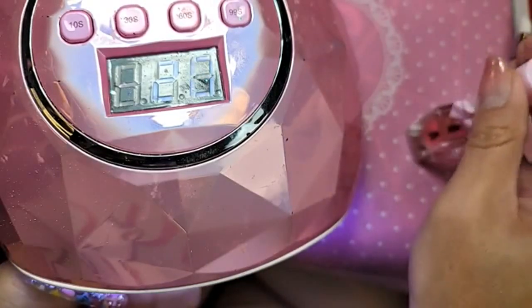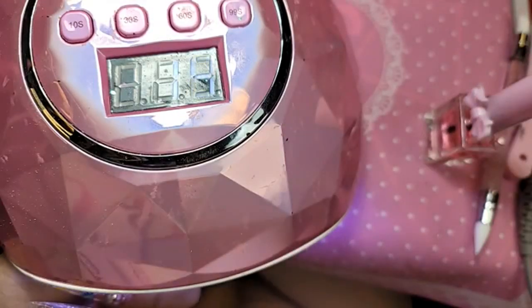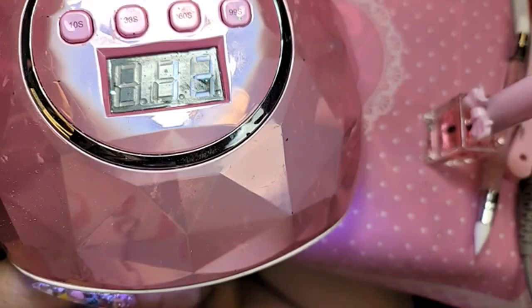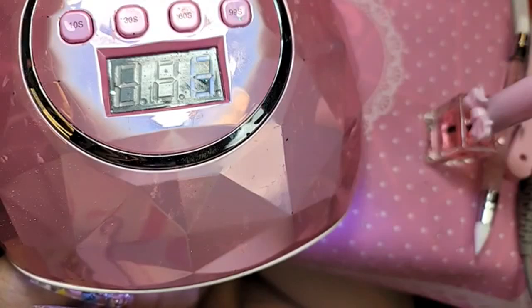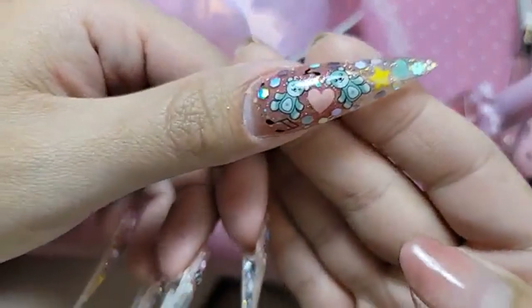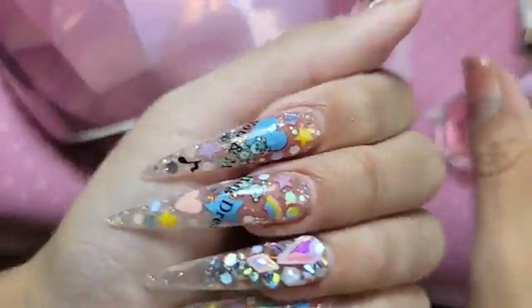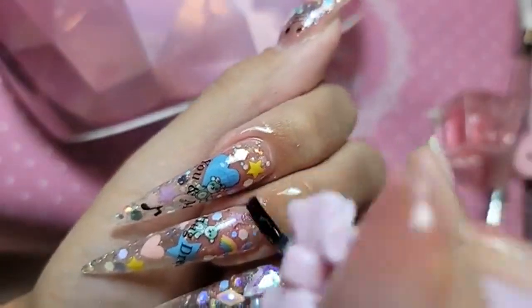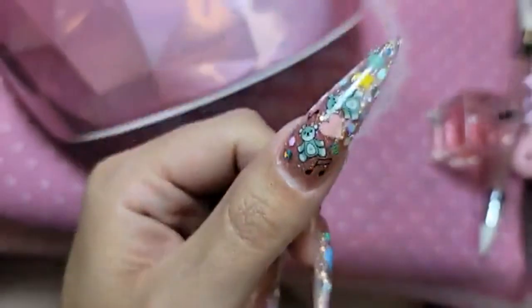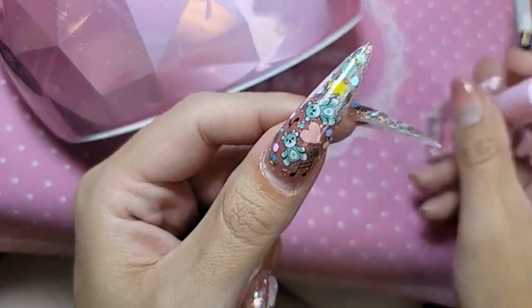Have you guys had a chance to order the sculpted XXL? Coffin and Stiletto — you guys are going to love them so much. Especially for the girls that want a little bit more of an apex, that want a little bit more of a deeper C-curve versus our regular XXL nails. She's done baking. Let's apply a little bit of Conan Candy Cuticle Oil — keep everything moist. And there we have it, you guys.